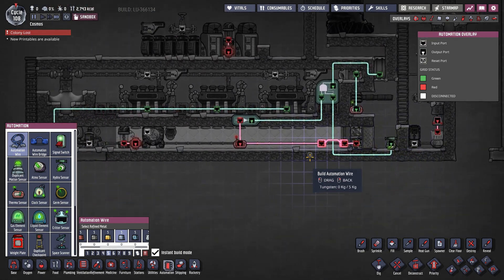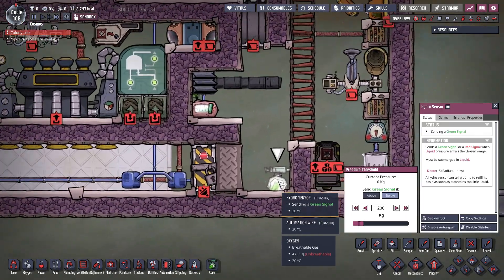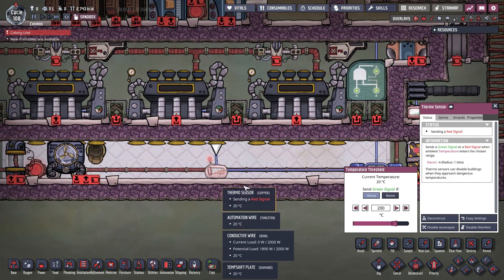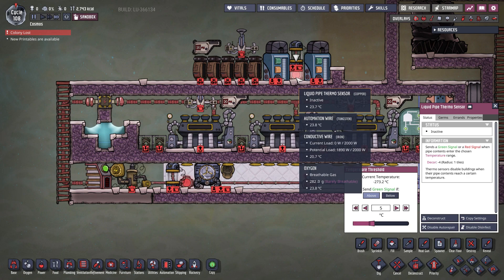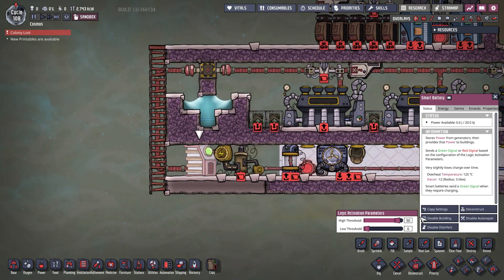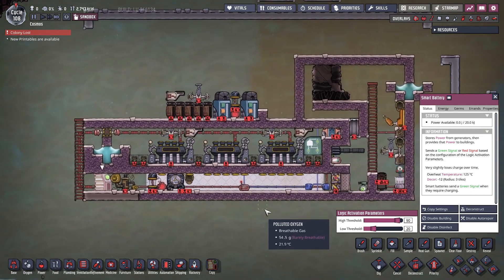Once we connect all the wires into the components, we tune up our sensors: the hydro sensor to 200 kilograms below; the clock to activation time zero, active duration 1%; the steam chamber thermal sensor to 200 degrees Celsius above; both liquid sensors at 5 degrees above; the rail sensor at 230 degrees below; and the smart battery at 90 high threshold. For the low threshold, anything except zero — you can go with 20 — and use this low threshold to create a priority if you have several generators.